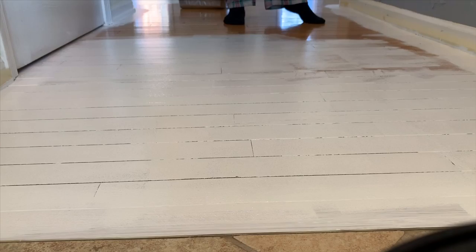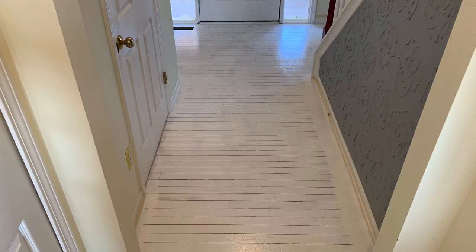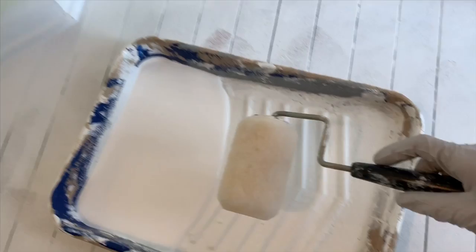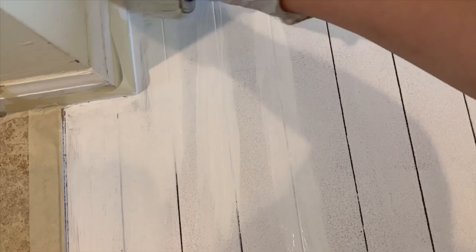Just showing the progress here — this paint dries so quickly. A tip: whenever you're done, I use a ziplock bag and put my roller inside and put it in the refrigerator for the next use. I'm doing my second layer now, going between my wood spaces and filling them with a second layer and some more paint.